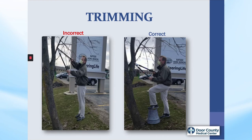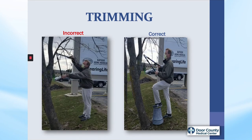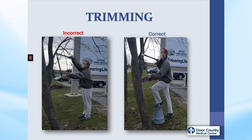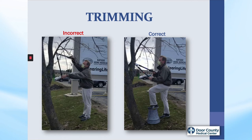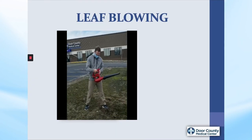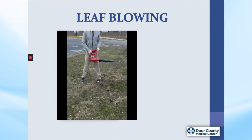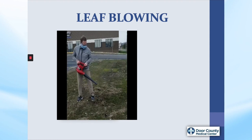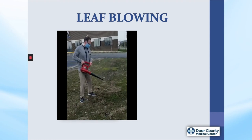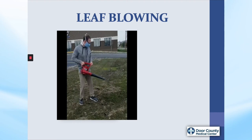Here, Bill demonstrates trimming a tree, and just by putting his foot up on a stool or overturned bucket, you can see how much less strain is on his back. He also noted the loppers I gave him needed a good sharpening — go, Bill! Here we see David again, starting out in a not-so-good position blowing the leaves from the front of the rehab center. Notice how he changes to a more upright posture, keeping the leaf blower close to his body — T-Rex arms — and moving in line with the blower, not twisting. That is awesome!